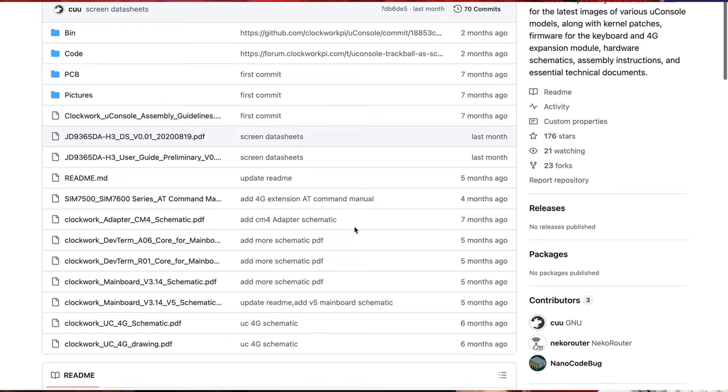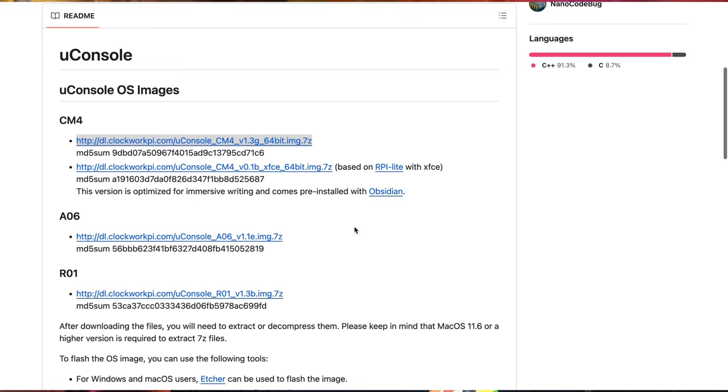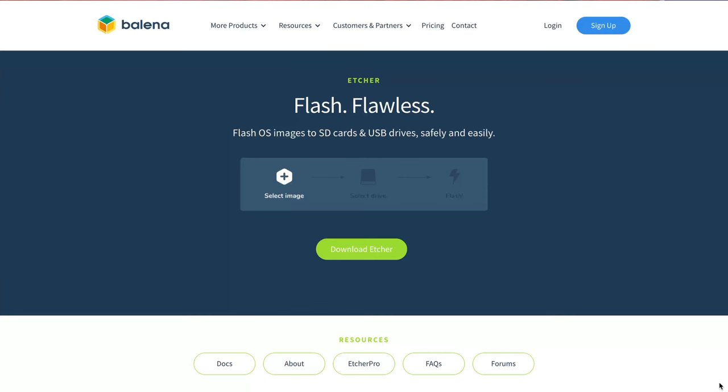To get started, I wiped the slate clean and installed a fresh version of Raspbian OS on the UConsole. You can find the image file you need over at the Clockwork Pi GitHub repo. I'm using the model with the Raspberry Pi Compute Module 4, so I grabbed that specific image file. Etcher made it super easy to flash the image onto the SD card. I just wanted to make sure I had a clean, fresh install so nothing weird in the OS would inhibit OBS Studio's performance — no gremlins in my Raspbian OS install.